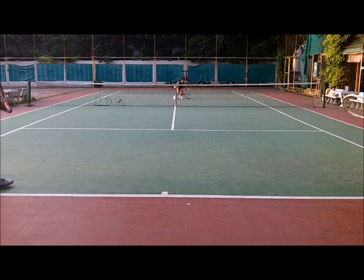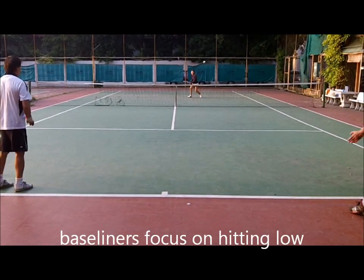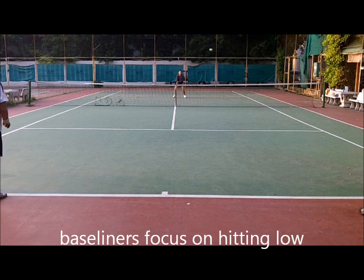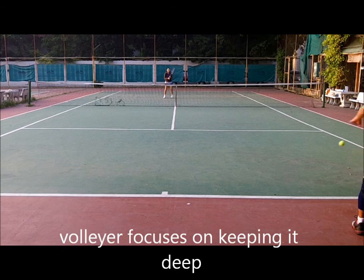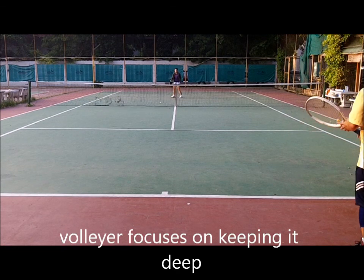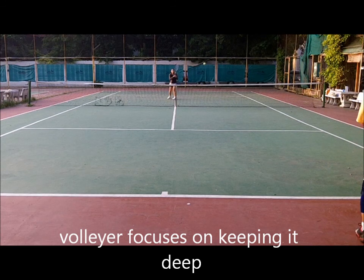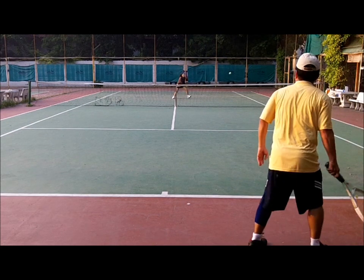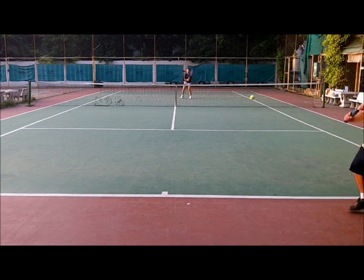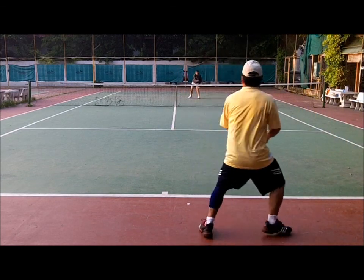We are focusing on hitting the ball low, and getting control, and hitting to her. We're not trying to pass her, and that's another important distinction. Anyone can pass someone at the net off a feed, or if they volley to you and you don't have to move. Too often in this drill, what happens is it becomes 'I'm going to pass you,' and it becomes a macho thing, and it's not really about that. It's much harder to do this drill for a sustained period of time than to put the ball away.